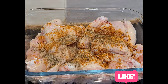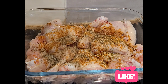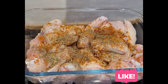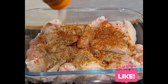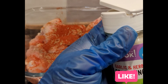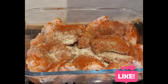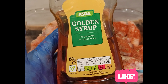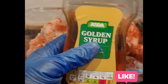I got all this from Aldi. Some are from Asda. Buy where you feel comfortable, where you can afford. This is smoked paprika. This is golden syrup — it's for pancake toppings, but trust me, you can use it instead of honey.